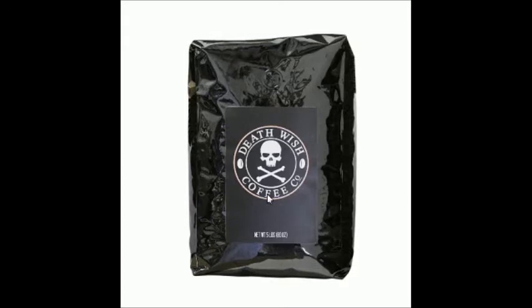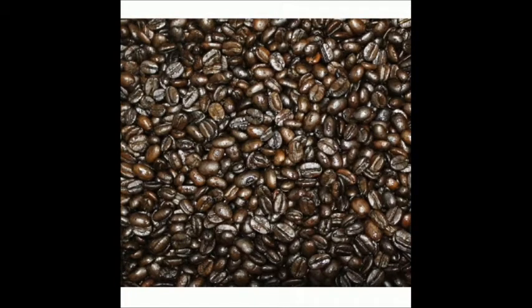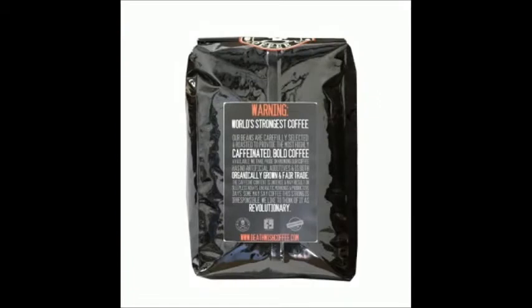Here's what the front of the bag looks like — again, it's a five-pound bag. I'm not sure if you can get it in smaller batches. Death Wish Coffee — beautiful picture, just makes you want to drink it. Here's what the beans look like. You can get this in ground coffee or whole beans, already roasted and ready to go. The back of the bag says 'world's strongest coffee' — beans are carefully selected. It's an organic coffee, supposedly grown fair trade. I drink Folgers so that doesn't really apply to me, but if I like it I might buy some. Five pounds is a lot of coffee and eighty dollars is a lot of money.